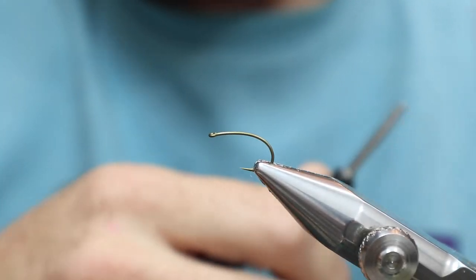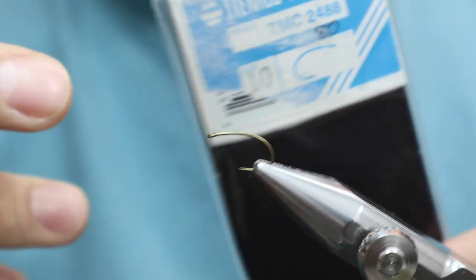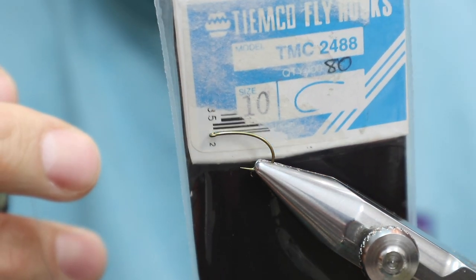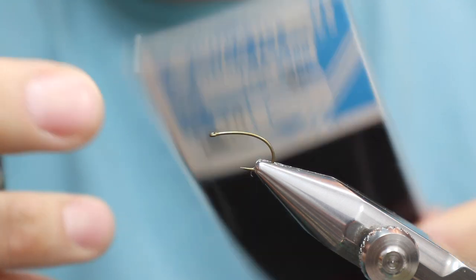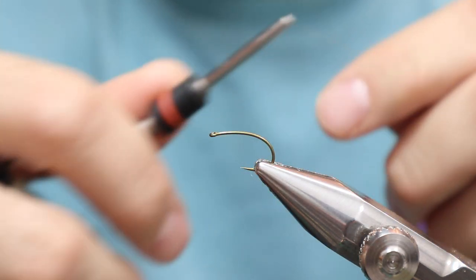I got a March Brown variation I'm going to be fishing this year, but I'll show it to you. This hook is a TMCO 24-88, size 10. I like these TMCO hooks. This is just 10, 8-0 uni.